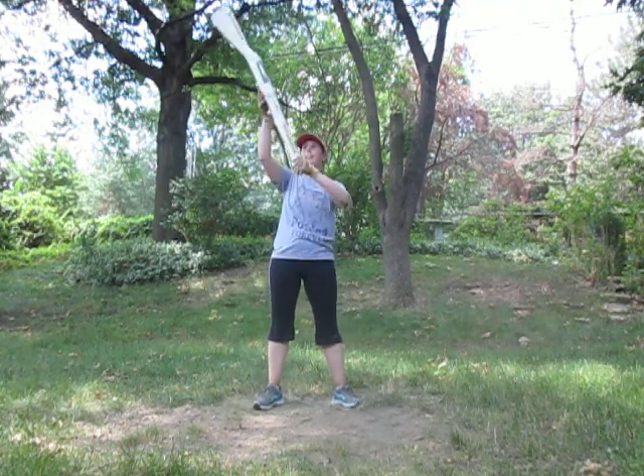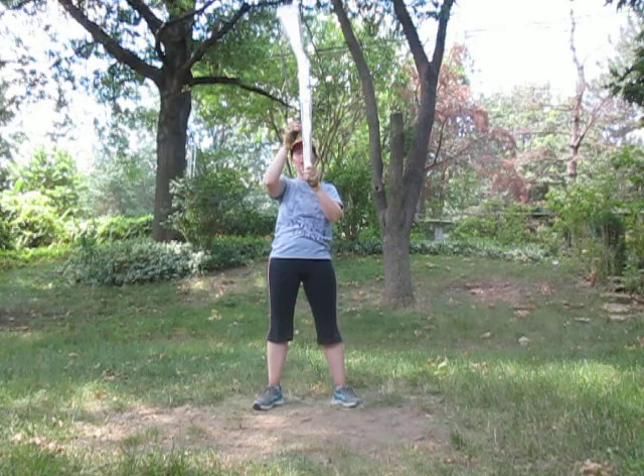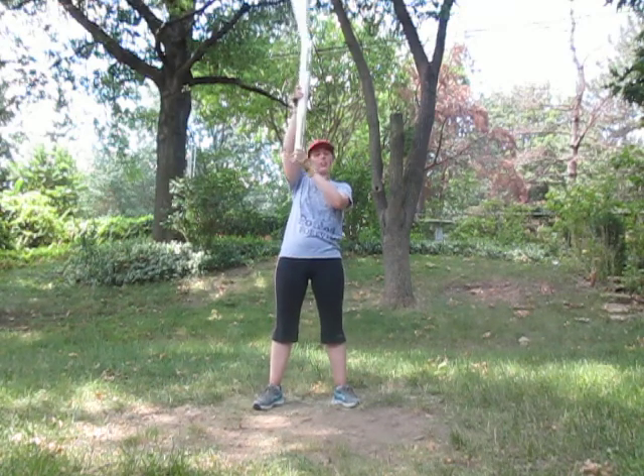Extend up above your head. Nine, ten. Hands right at the hardware. Back scratcher. Eleven, twelve.